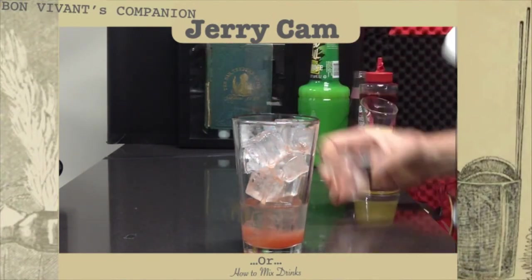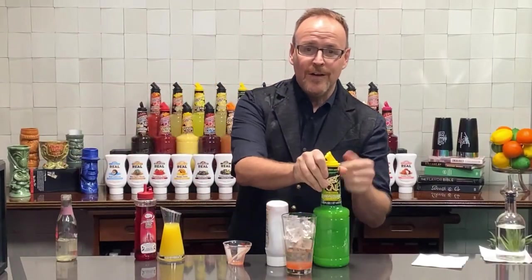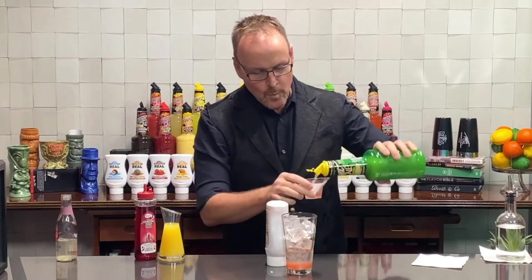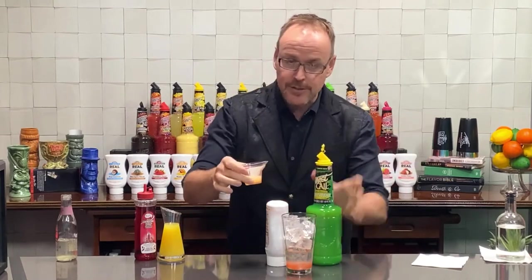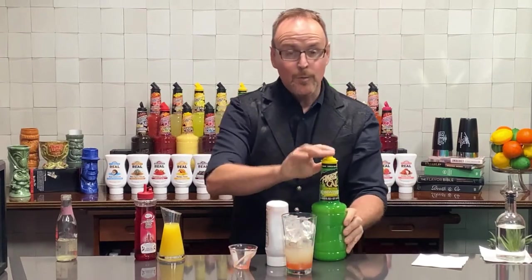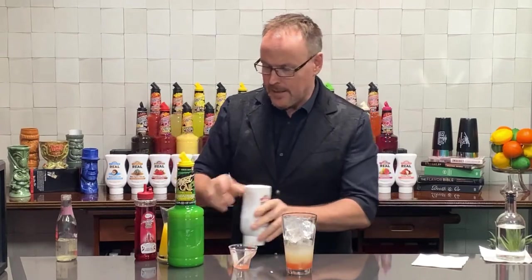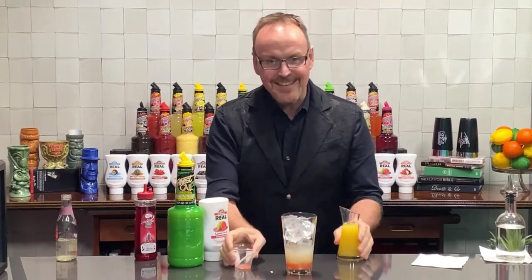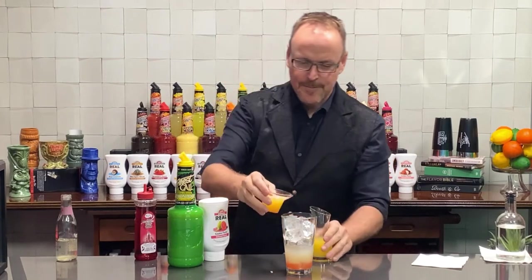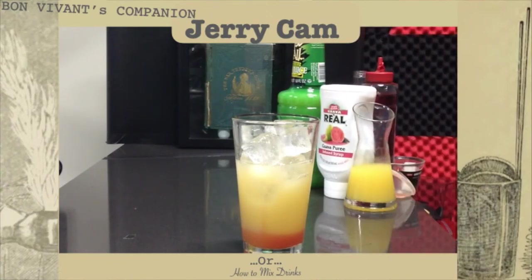And you all know the Finest Call single-pressed lemon juice — one pressing of lemon juice, just as though you were to squeeze a lemon and take the juice, with a little rosemary extract so we've got some shelf life on here to make great low-touch cocktails. And two ounces of pineapple juice going over top of there.